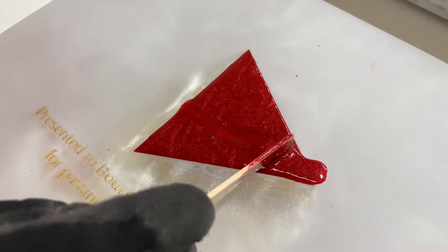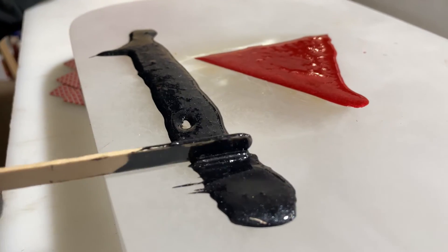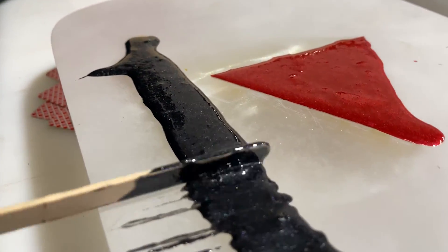After we pour, we use a popsicle stick to make sure all the voids in the letters are filled with epoxy and there's no air bubbles.